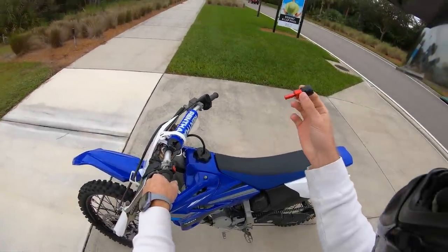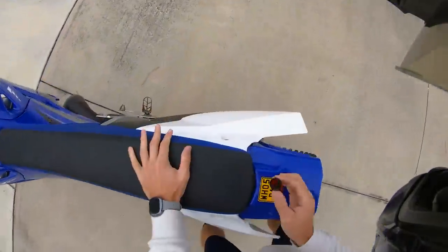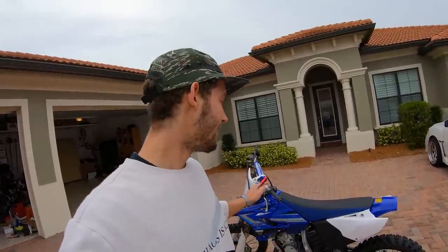What is up gang? It's your boy Laz aka Motorbro. Today we got a dope video - these turbo whistles just came in the mail and we're gonna try them out on my YZ125. So if everything works out correctly, we should have a turbo whistling two-stroke, which will be crazy. So let's get into this video and see how it works.